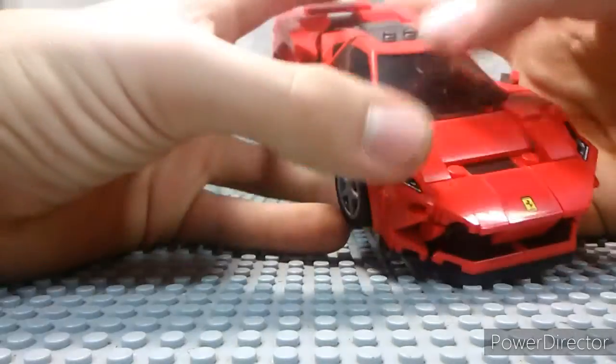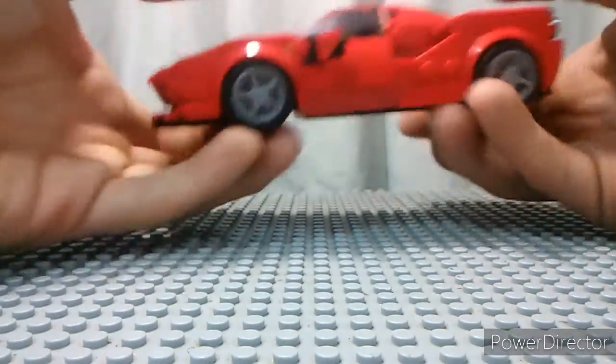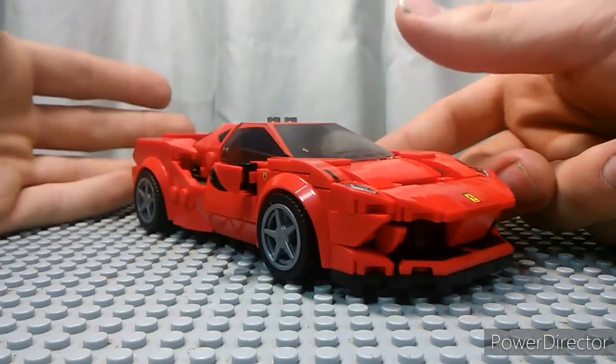It's amazing how many pieces it takes to build this car. It's insane. This is actually quite heavy too — this is more of a heavy Lego car. It's amazing. I really like it. I think it's neat.